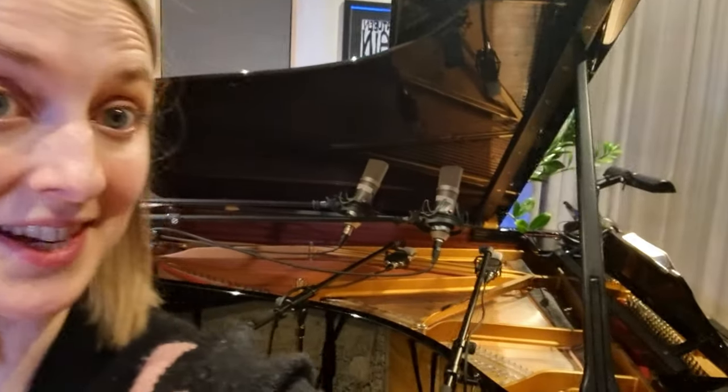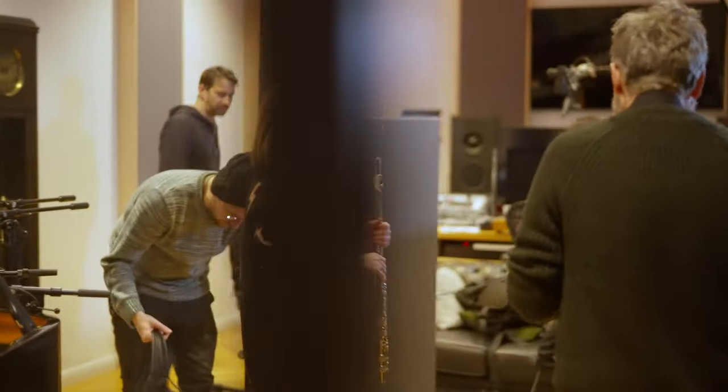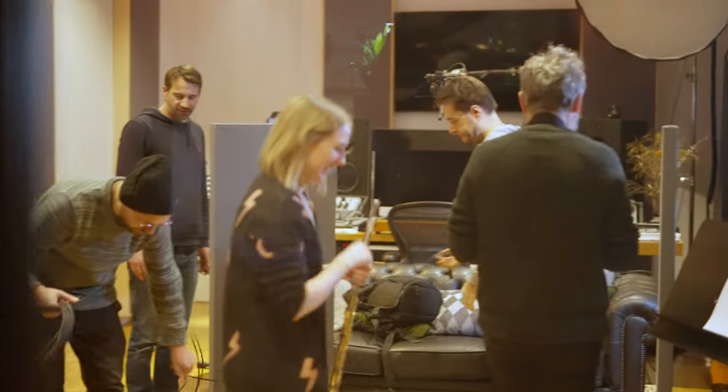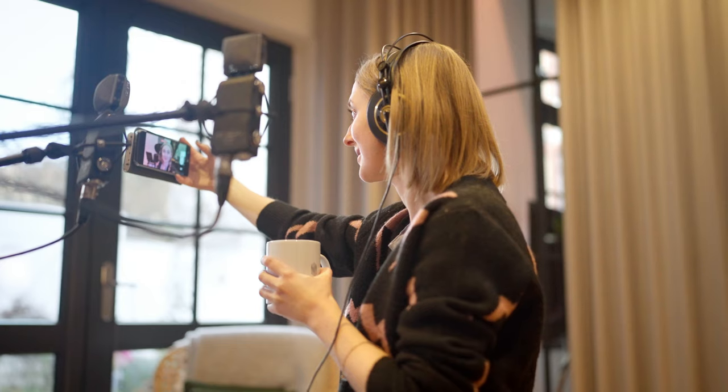We've just finished recording. I've spent the last couple of hours hunched over inside this Steinway, so it's fair to say that my posture has been altered forever — but I think it was worth it. We got some really cool stuff and I'm really excited to see how it turns out. I think it's going to be a really cool effect and hopefully something interesting and useful that composers can play, including me.